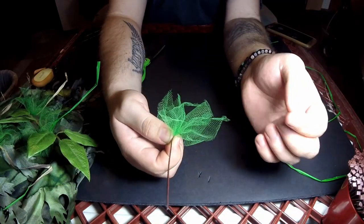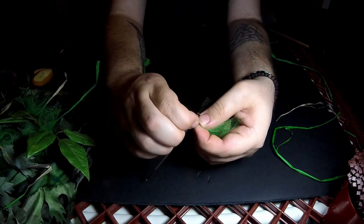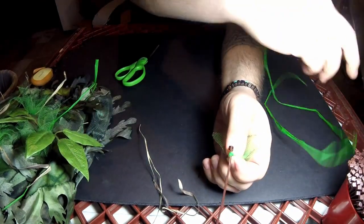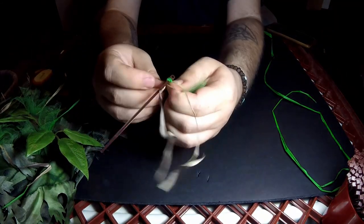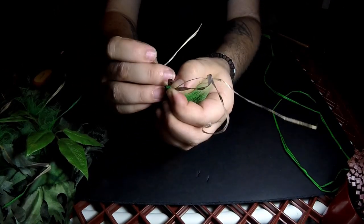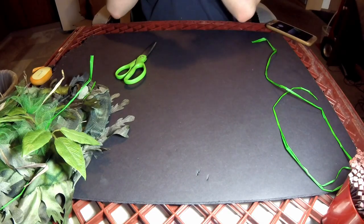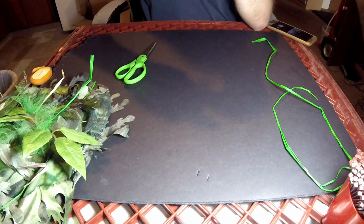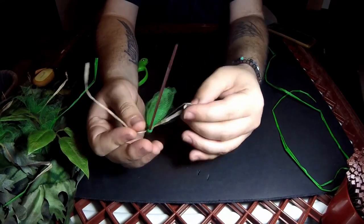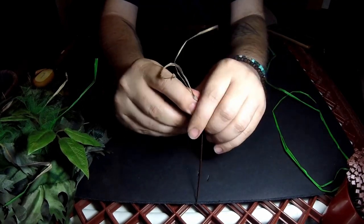If it's a little too long you can trim it. The last step to make sure it doesn't go anywhere is on the side with the zip tie where you twisted it — take some raffia, whether you use brown raffia, pre-colored green raffia, or pretty much anything you want. You throw it on there, tie it off. If you're afraid of it coming undone, you can always throw a second loop on there.